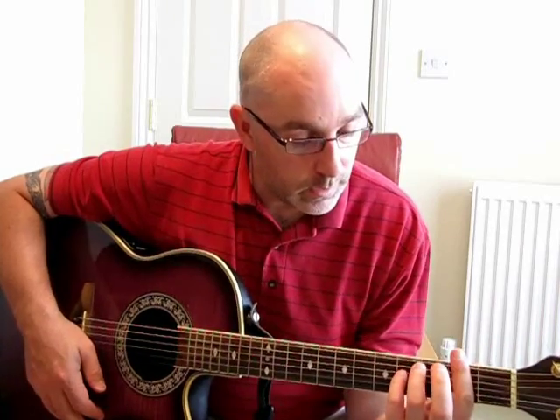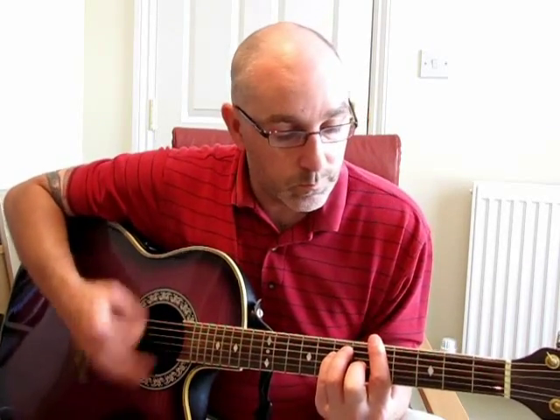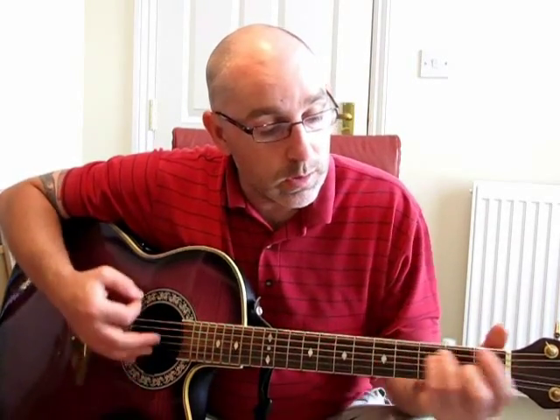And then you get to an F-sharp minor. So the next chord sequence goes A, B, E.